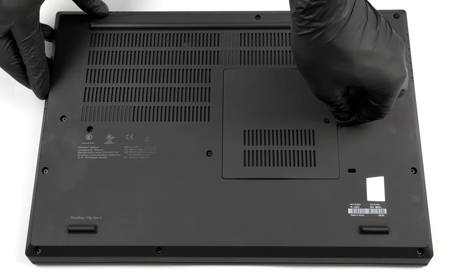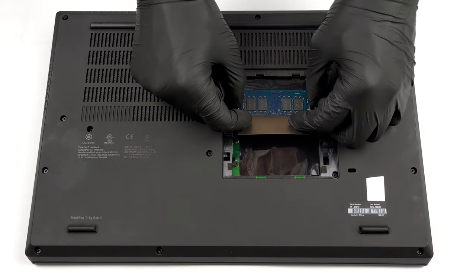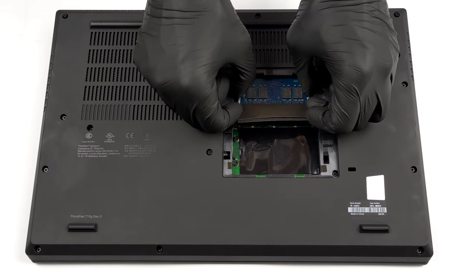Upgrading this laptop is pretty easy. First, on the bottom panel, you will find a service lid. Undo its single Phillips-head captive screw, and pry it with a plastic tool. This will reveal two SO-DIMM ports for memory expansion, and two M.2 slots for storage.